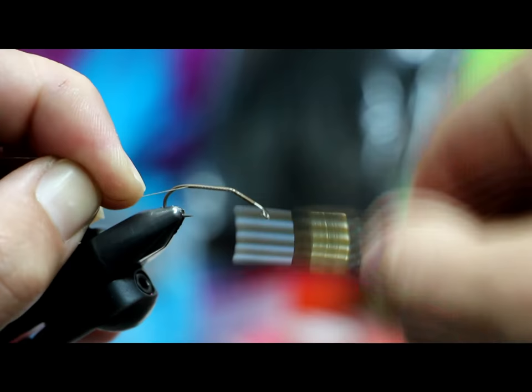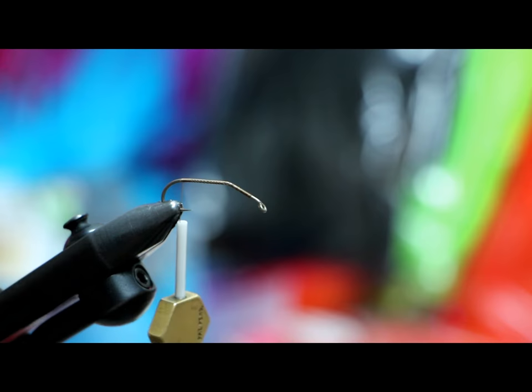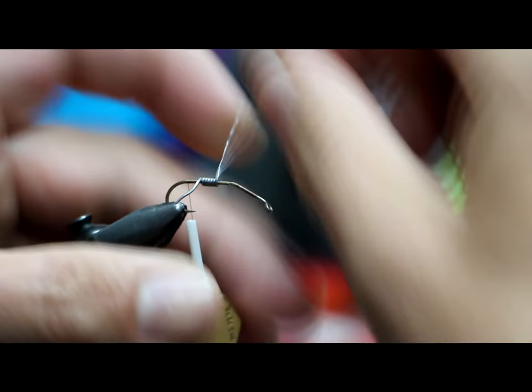This is Veevus 10/0 in brown. Get a good thread base — that's the key component to any durable fly. I've got 0.025 lead wire; you can use lead-free if you want, that's fine.